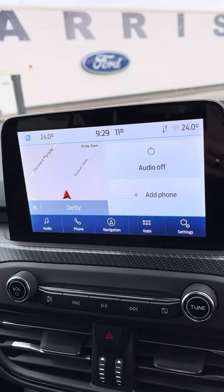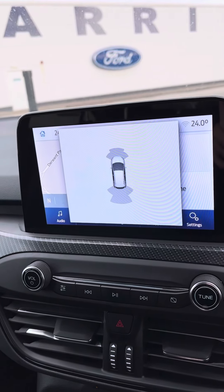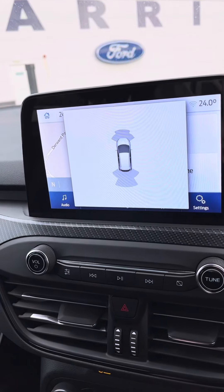With the navigation screen, obviously if I pop her into reverse, you'll be able to see the sensors just there.